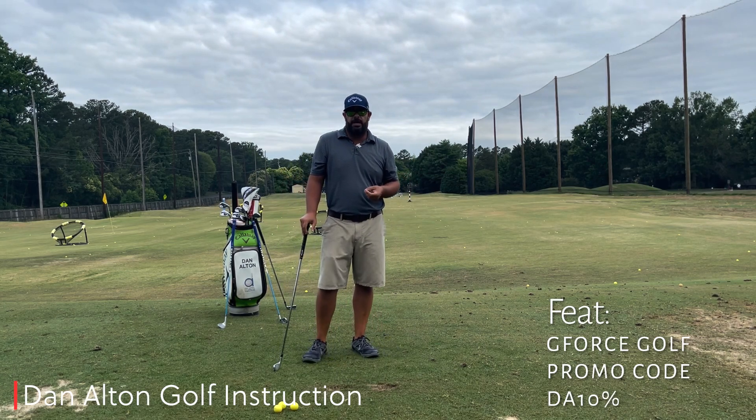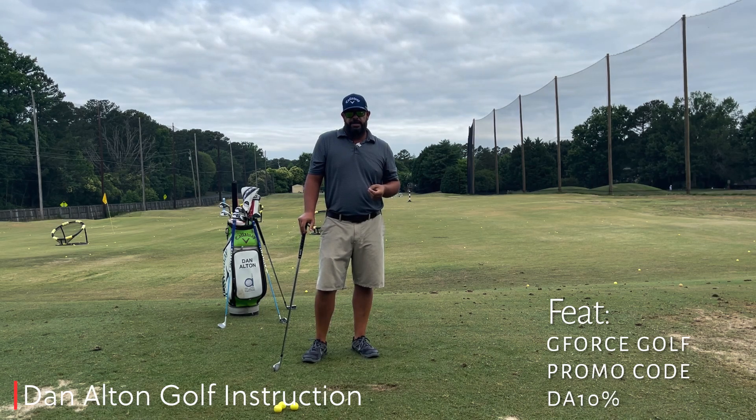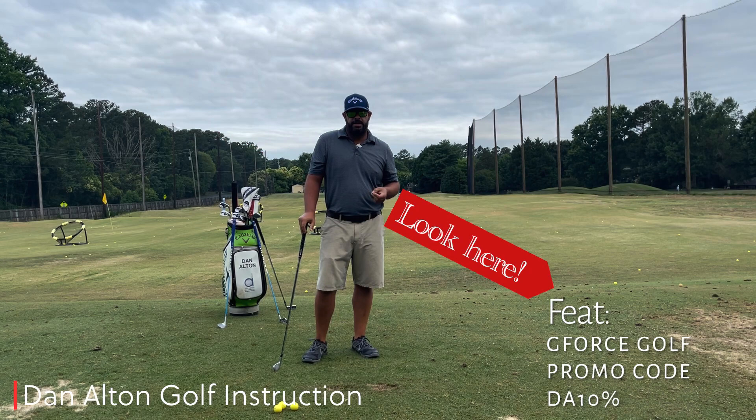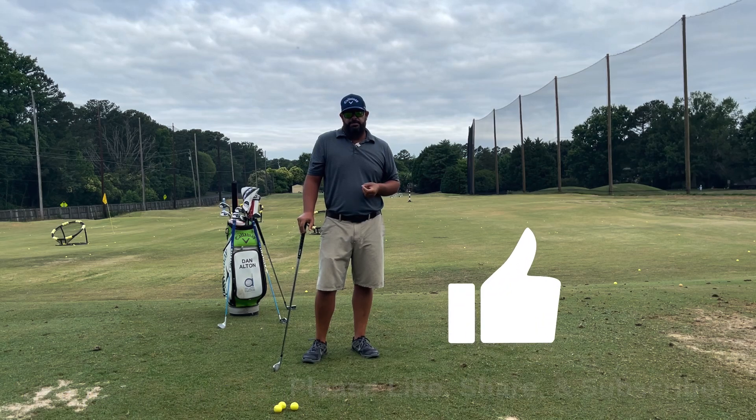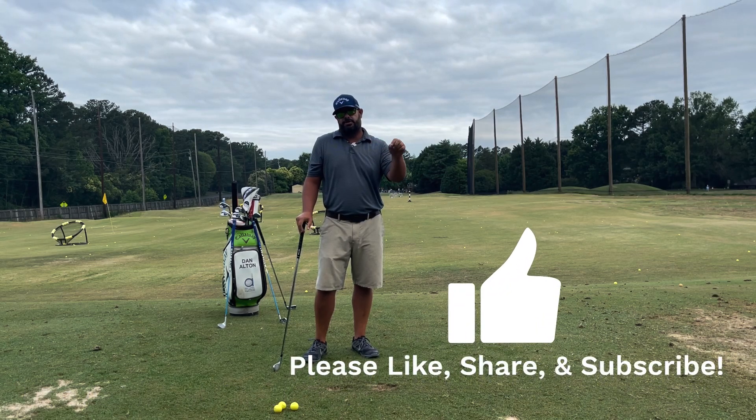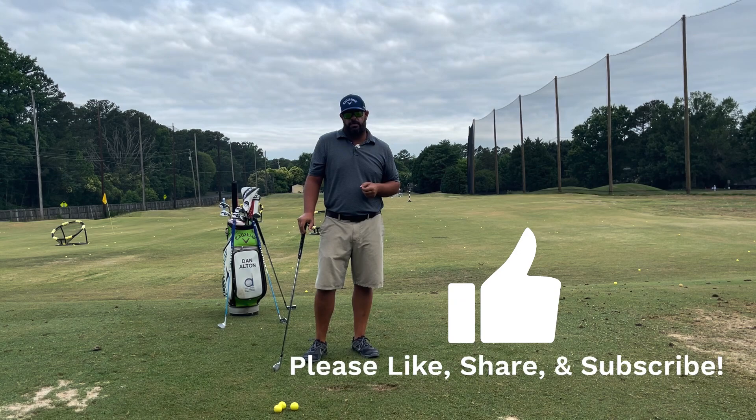I hope this explanation on tempo has helped. If you want to do this drill with the G-Force training aid, hit the link in the description below and use the promo code. If you want to see more videos like this, please like, share, and subscribe. Thanks for watching and I hope it helps.